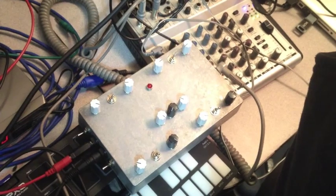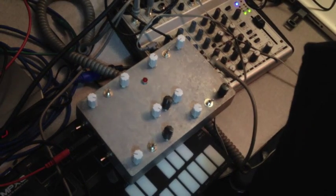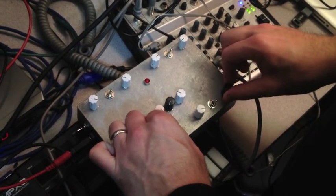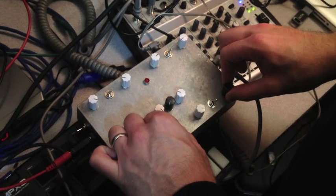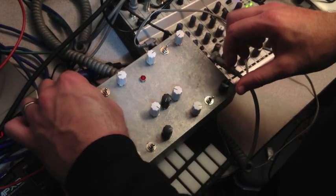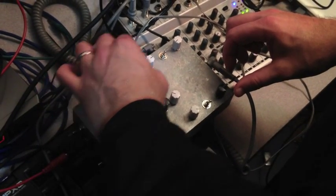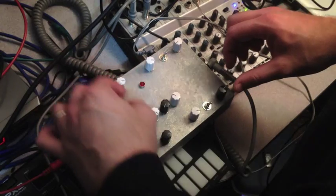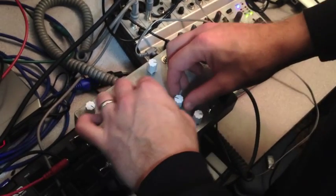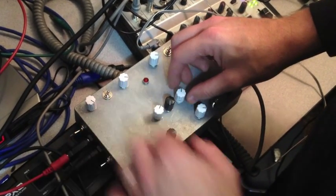Let's load that in a little bit. These are our volume pots right here. So I've got two different NANDs, of course, then our delay. Crazy feedback.